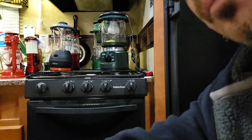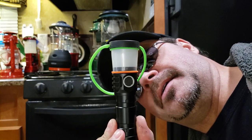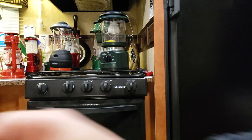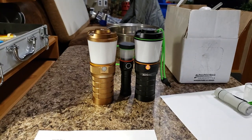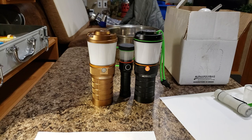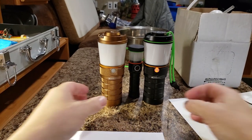Hey everyone, it's DBSR here again, and what we're going to be doing tonight is talking about the LT1 Mini, which is something new that was asked about. So many people wanted this thing to become a reality, and I've been working on this one for a while since the success of the LT1 full size.